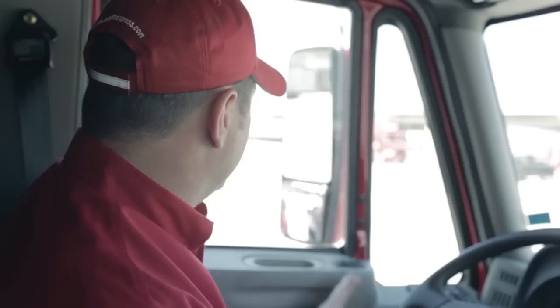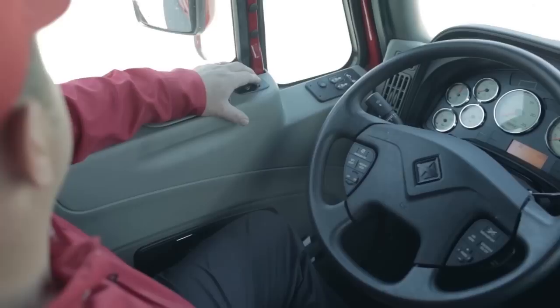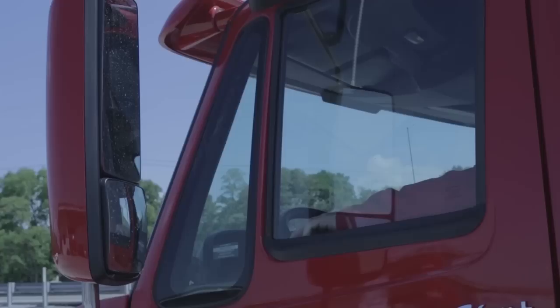I'm going to look at my mirrors and inspect each mirror for visible damage and adjustment. I'll check each mirror for damage and make sure that each one adjusts, and that it's properly adjusted for me.